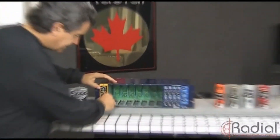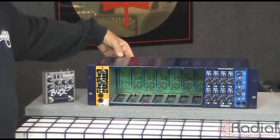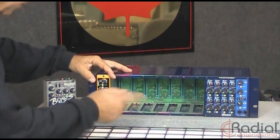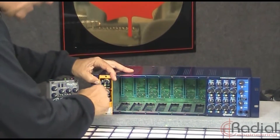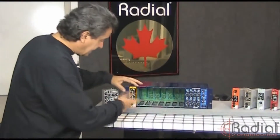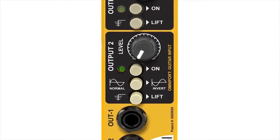Typically you'd mount it inside your Workhorse, you'd come in the XLR input on the back side from your recorder. From here you'd have two outputs. You basically would turn it on, adjust the level, make sure it sounds right to you, and if you have a second amp, you can turn that one on and turn that up. Away you go.